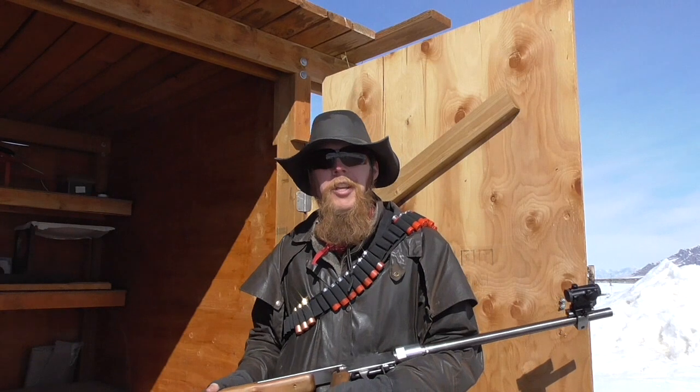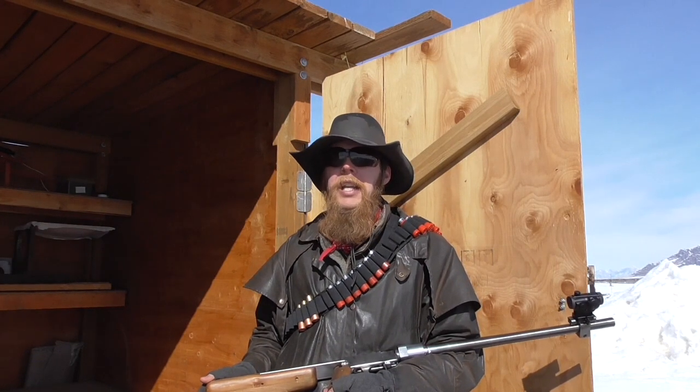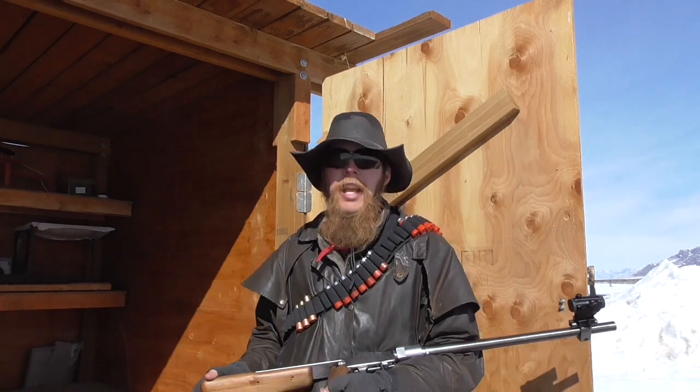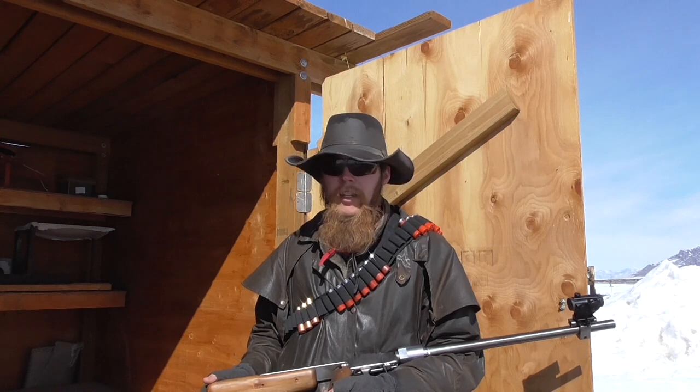Good afternoon and welcome to the Idahoan Show. As I may have mentioned in the past, one of my primary intended uses for the Jefferson was for testing custom shotgun slugs.